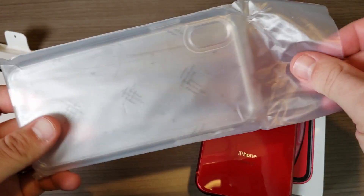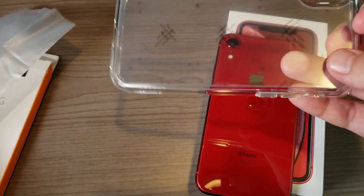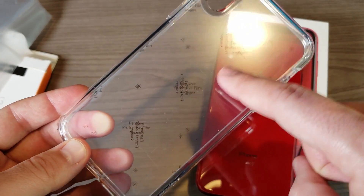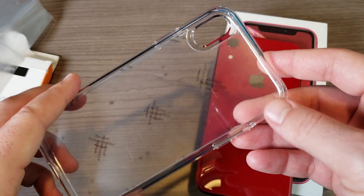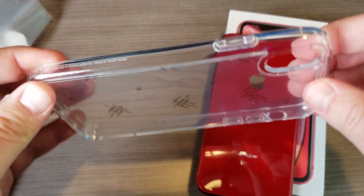This is a clear case made up of two materials. Like most clear cases, it comes with a protective film that needs to be removed from both the outside and the inside of the case — we'll do that in just a moment.